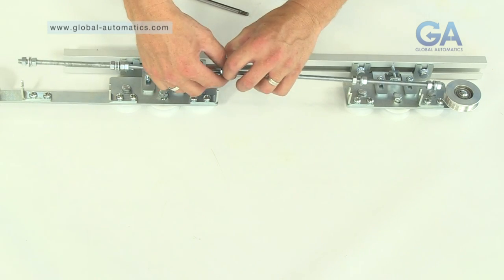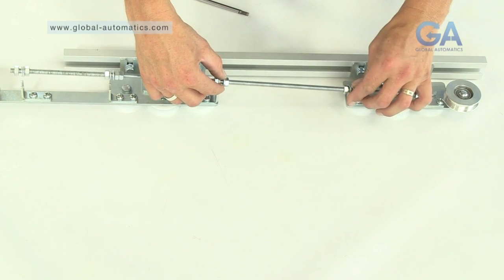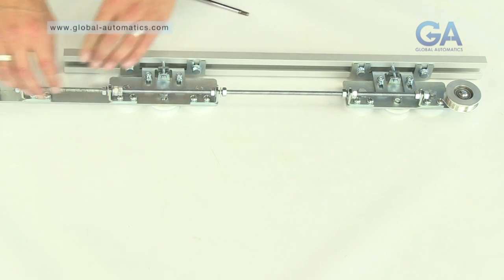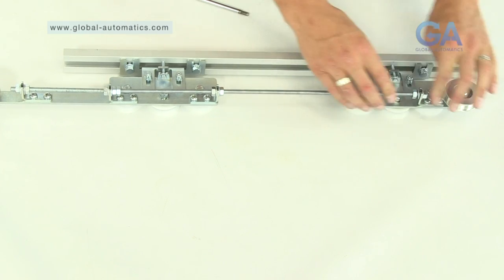3. Line up the studding nuts and the washers to match the positions of the bracket on the long and short arm carriage assembly. Make sure the washers are either side of the bracket. 4. Tighten the nuts as appropriate to secure the studding in place.